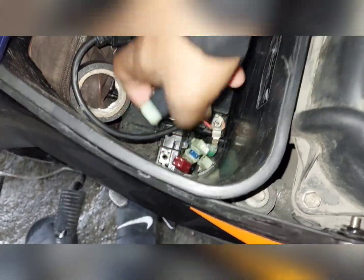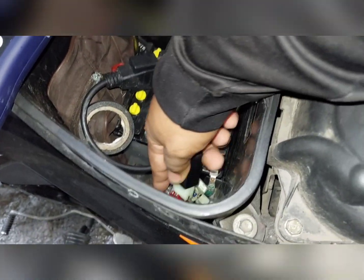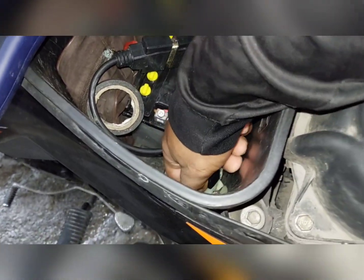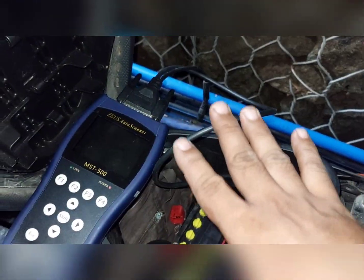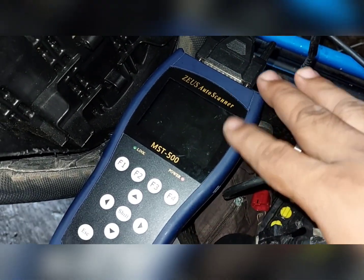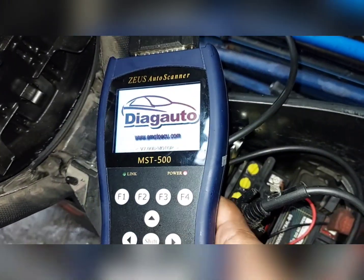Isasaksak lang natin ito dito. Sa pagsasaksak dito, pwede natin isaksak na nakapatay yung ignition, pwede na umaandar ang makina, pwede na naka-open lang yung susi. Sasaksak natin na nakapatay ang susi. Kapag nasaksak na natin, walang power itong ating C-Sus kasi hindi pa naka-on — hindi katulad ng Yamaha na pagsaksak mo sa K-line may power na agad. Para magka-power, isususi lang natin. Pag susi mo, magkaka-power din yung ating MST500.